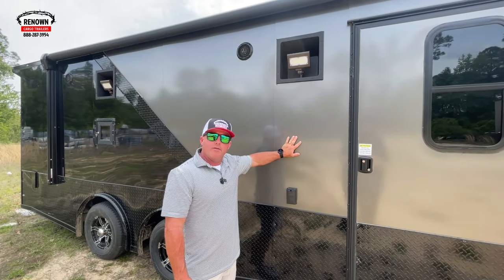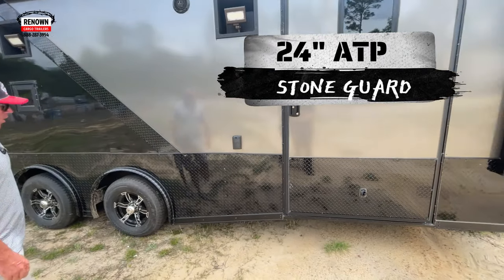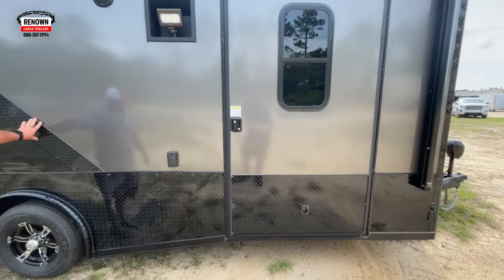At the bottom we've got 24-inch ATP all the way down, and we've got the ATP divide as well.